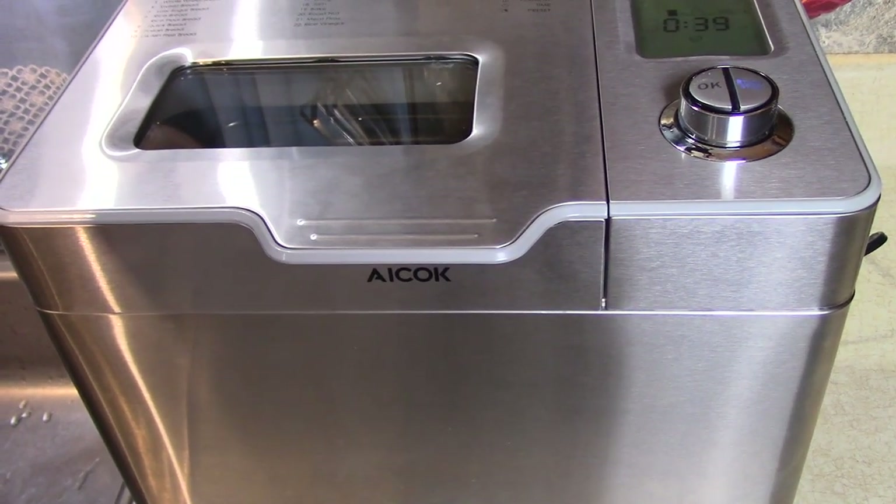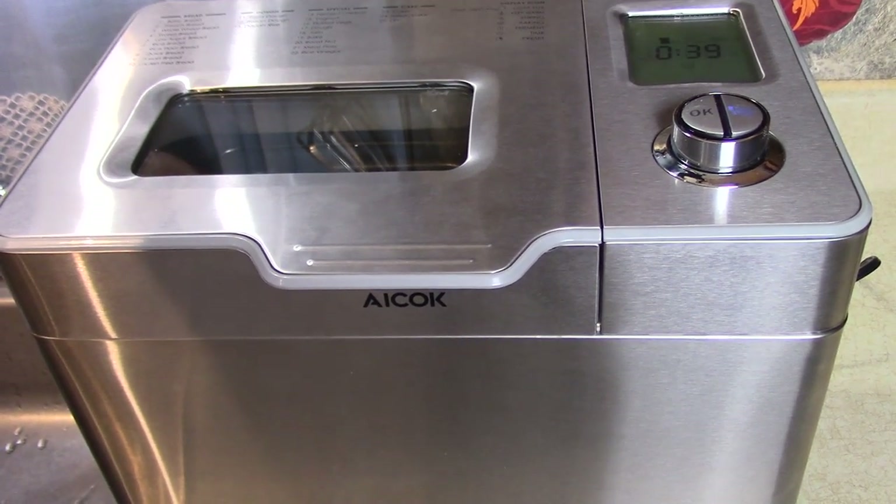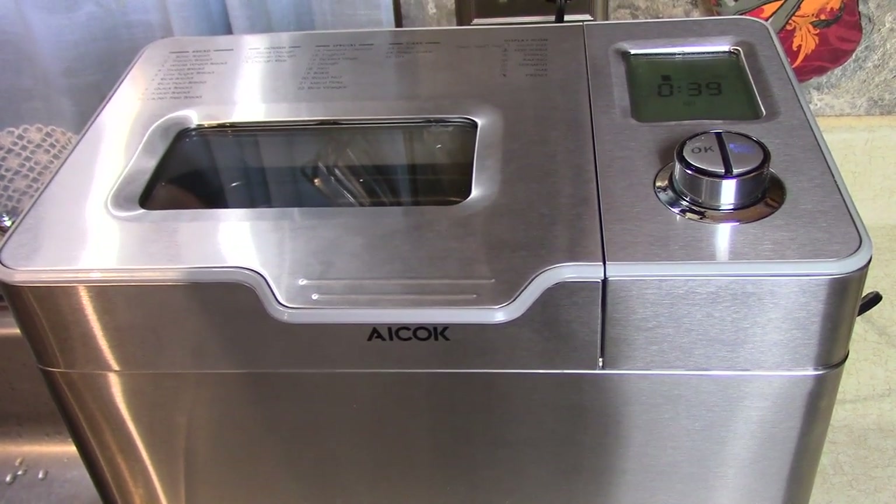I'll show you when it's done. If I fall asleep that's okay too, because it's going to be good. I already made it before I went to bed once, woke up in the morning, and had a beautiful warm fresh loaf of bread.